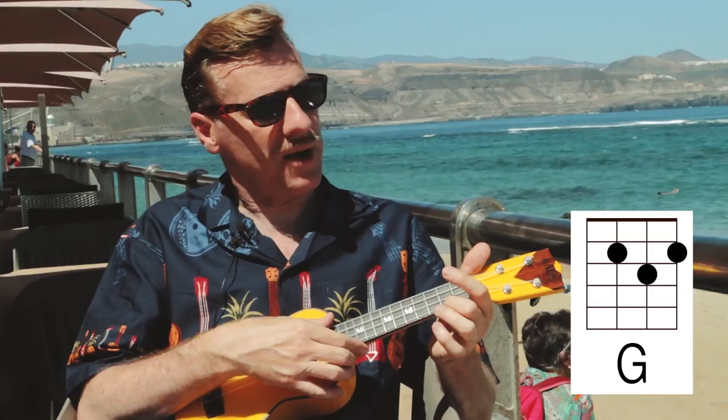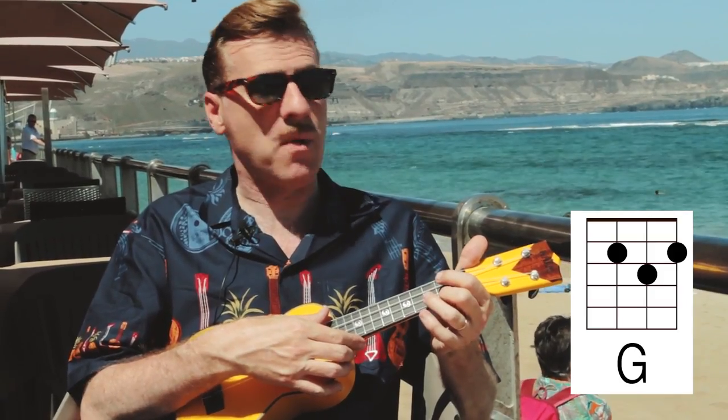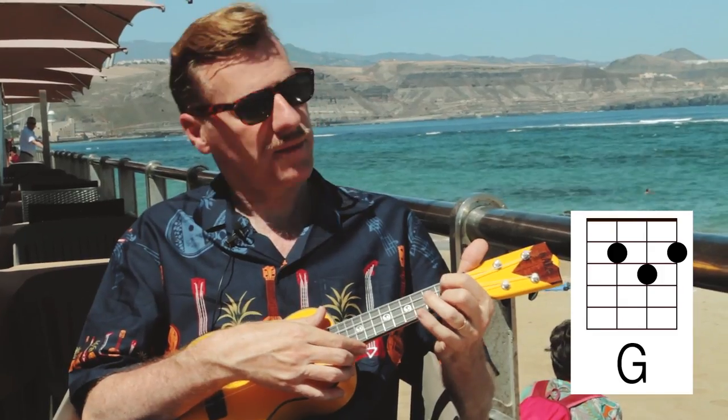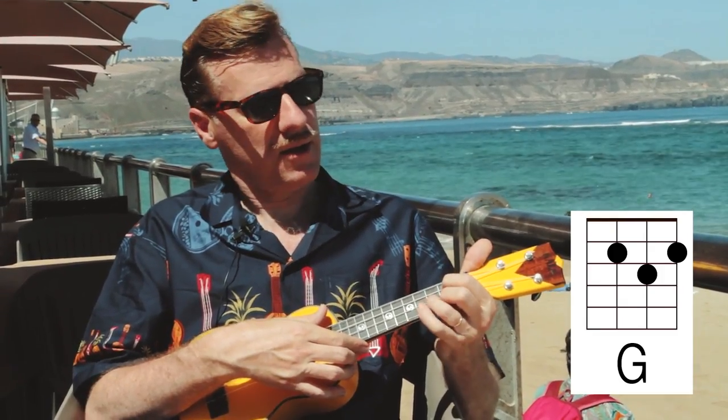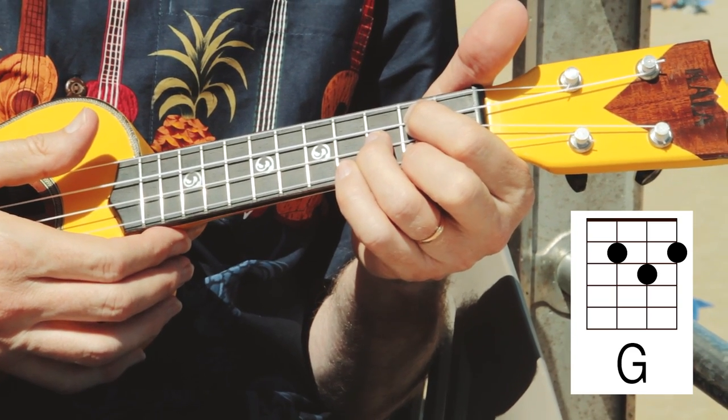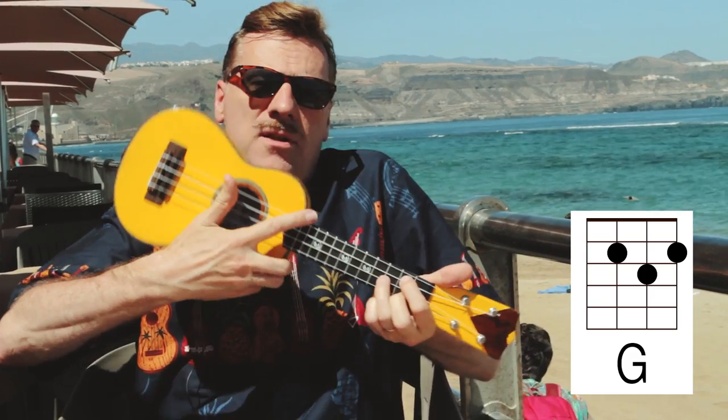And then the next one is G, which is pretty much already known by most of you. Second fret, first string. Second fret, third string. And then on the third fret on the second string there. So it's like a little triangle.